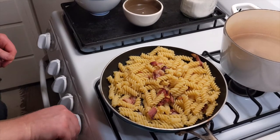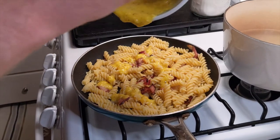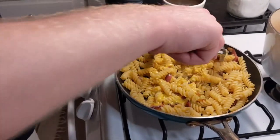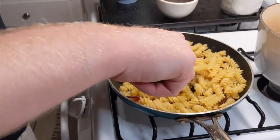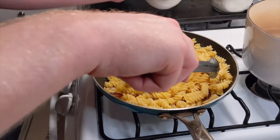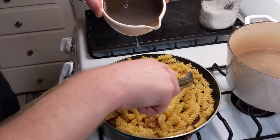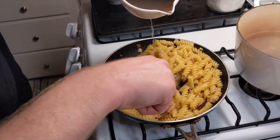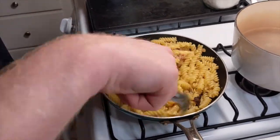We're almost there. Now I'm going to turn off the heat and slowly add in my chilled carbonara sauce from earlier. This is the trickiest part because if your dish is too hot, the proteins in your egg will immediately denature and you'll get scrambled eggs. To help avoid this, I'm also going to add in some pasta water that I saved from earlier. This will help emulsify the sauce and thoroughly mix everything together.